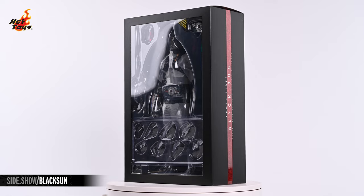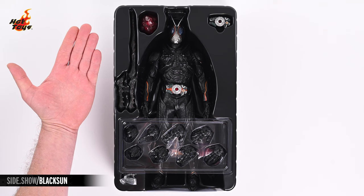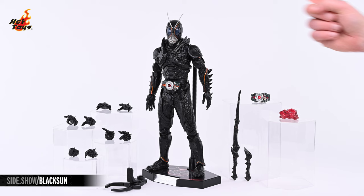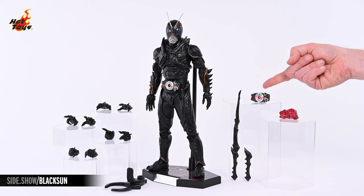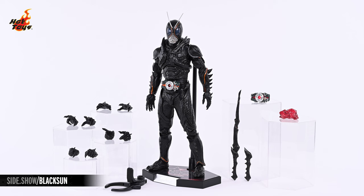Pulling that tray out of the box fully reveals the Black Sun figure and all of its curated accessories. Here is absolutely everything that comes with the Black Sun figure, which you can see standing there in the center atop his display base, which also includes a dynamic stand with waist clamp. To the right is the character's sword with a swap-out sword hilt, an interchangeable buckle for the Henshin belt, and a life-size kingstone which is exclusive to the special edition of the Black Sun figure.